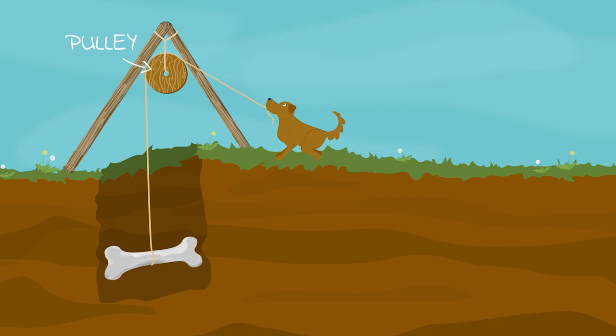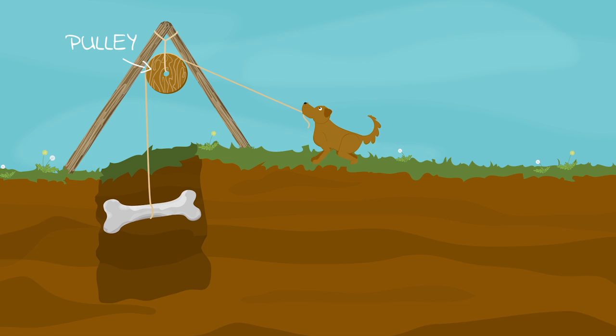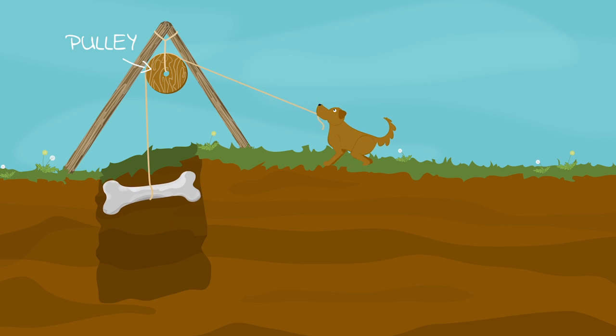A pulley is one or more wheels with a rope wrapped around it. If you have one pulley, it changes your force in the opposite direction. If you have more than one pulley, your force gets spread out between the pulleys to help you move things more easily.